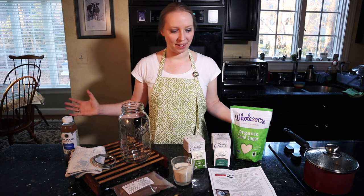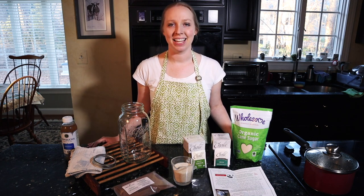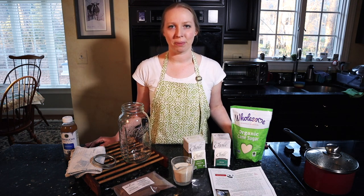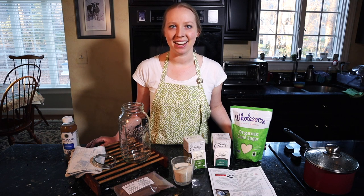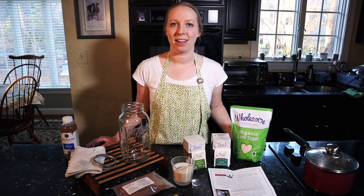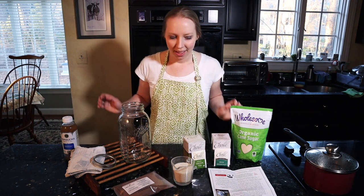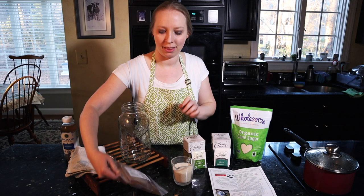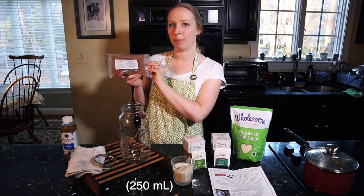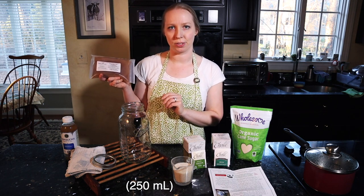I've been watching a couple of videos online and looking up recipes, just trying to get a feel for what exactly is the process for making kombucha. I ended up ordering a couple of ingredients through a website called Kombucha Camp — it's also available on Amazon — and it came with the kombucha culture and also one cup of starter liquid. These are two things that you're not going to find at the average grocery store.